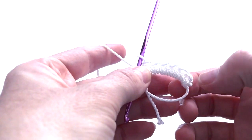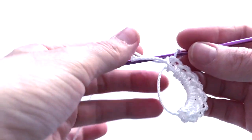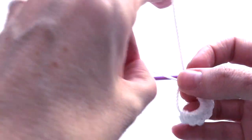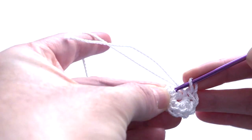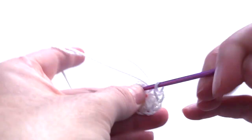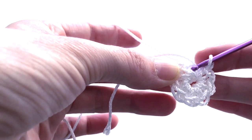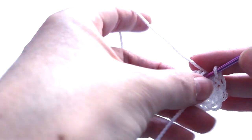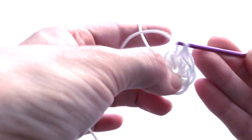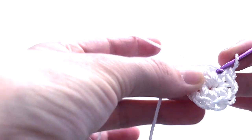Once we finish crocheting the magic circle we will pull the cord. Now we are going to do the second round with the V-stitch — find the V which is about here. We will do two single crochet in one stitch. Don't work very tight because the cord is a hard material to work with, so leave your stitches a little bit loose.